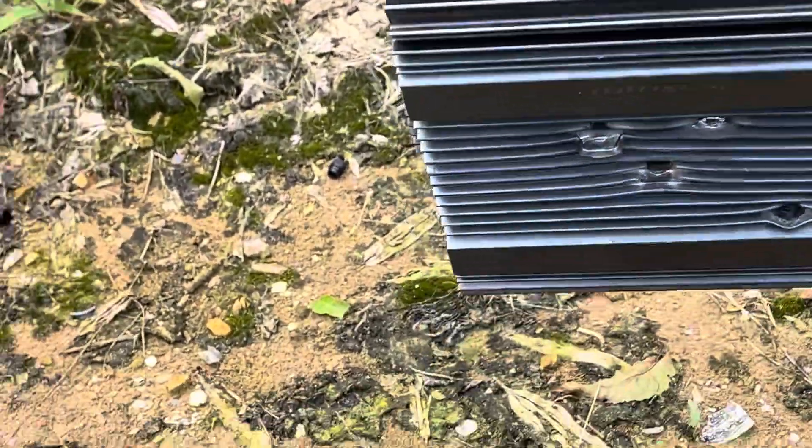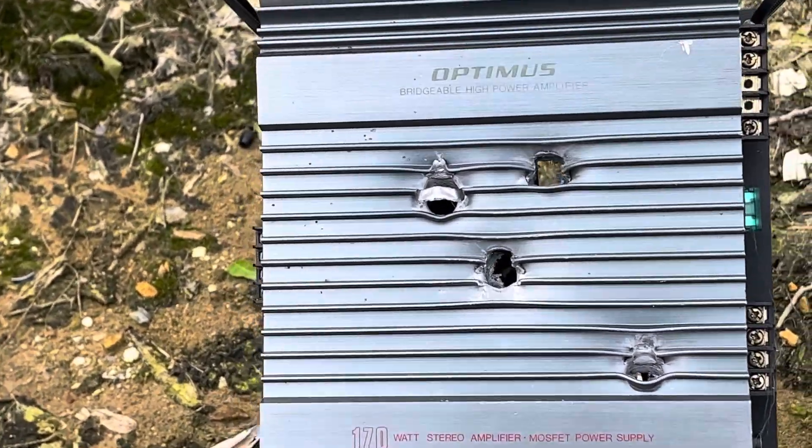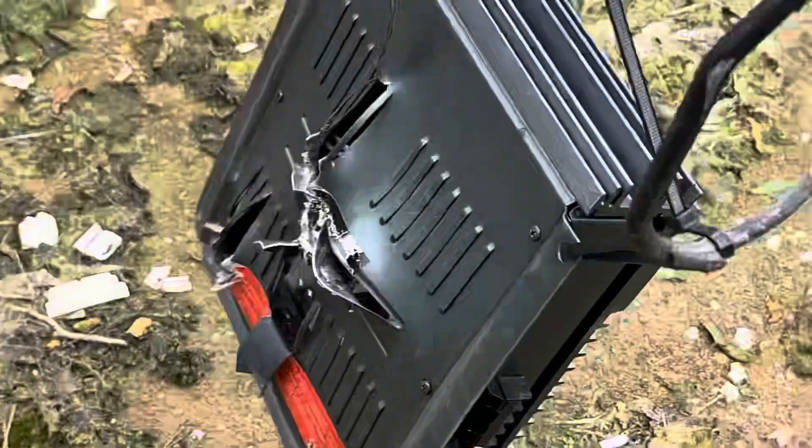Check that out, guys. Those pellets — holy cow. You can see all the way through that. Those are some stout pellets. Wow.